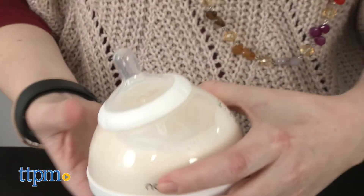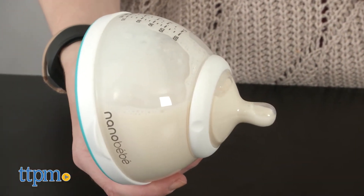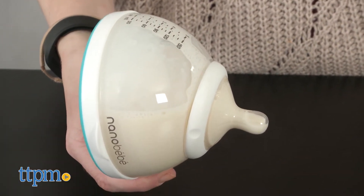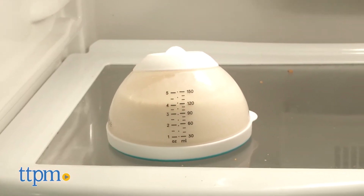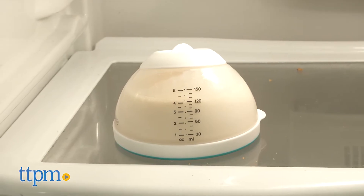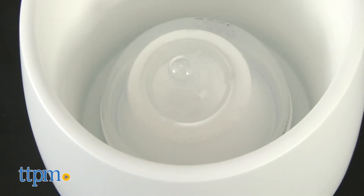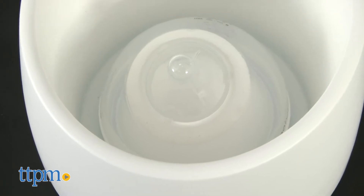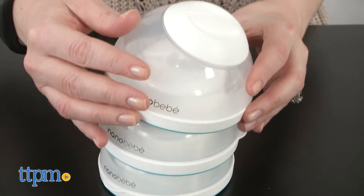Its domed shape and concave base spread the milk across a larger surface area to enable efficient cooling and warming. That means that after pumping, breast milk will more quickly cool down in the fridge, reducing the growth of nutrient-damaging bacteria. And when you go to warm up the bottle, the milk will warm up more quickly and evenly without being exposed to nutrient-damaging temperatures. Because the milk is heated more evenly, it also eliminates hot spots that can be harmful to baby.